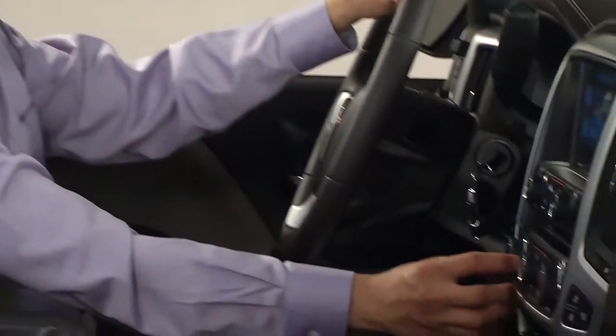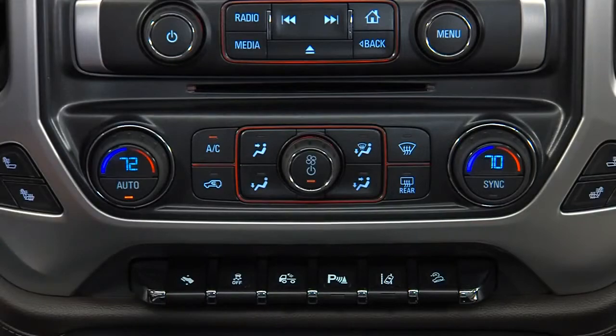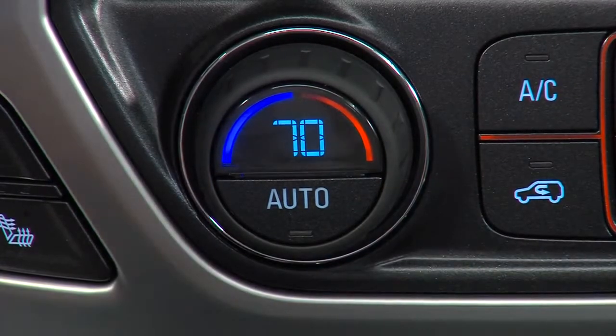Sierra's available dual zone climate controls feature individualized temperature settings for the driver and front passenger. Large easy-to-use knobs control the temperature and include a digital display that shows the temperature selected.